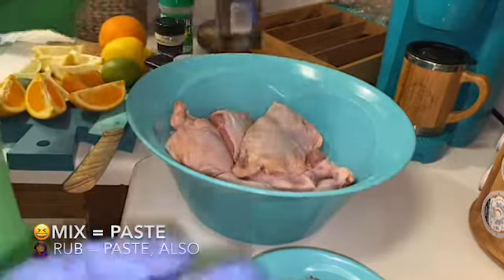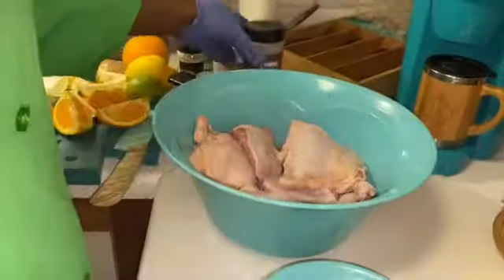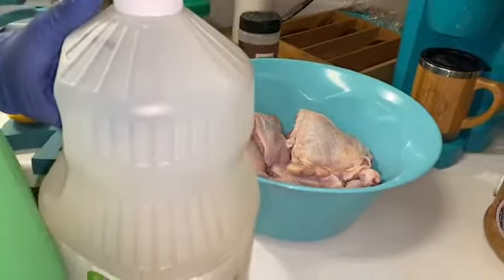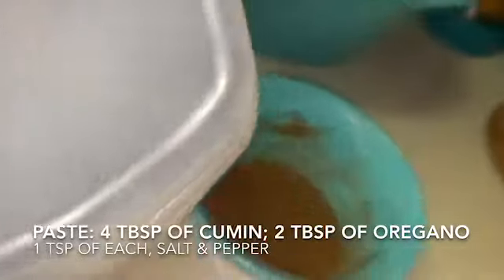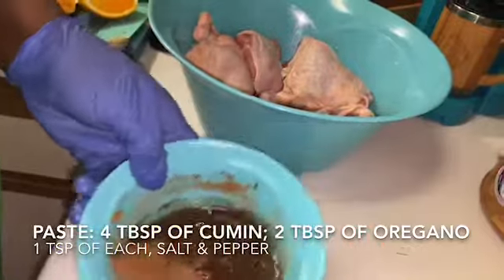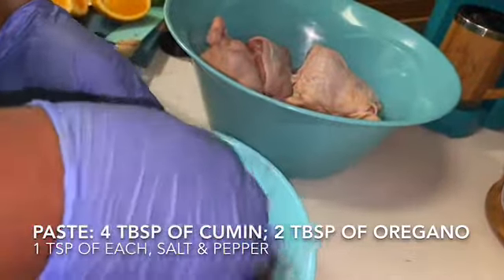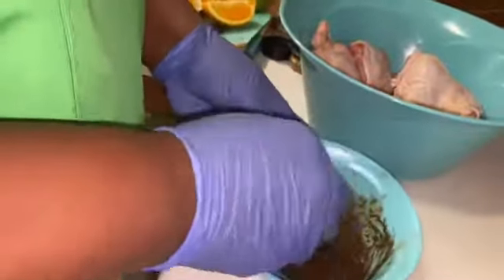So I just want to make sure it has enough saltiness to it — not too salty. So to this I'm going to make a paste, and this is cumin and oregano, salt, and pepper. So I'm going to add a little oil to it.